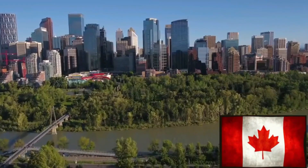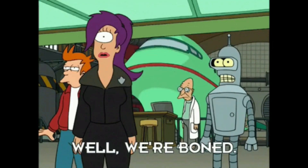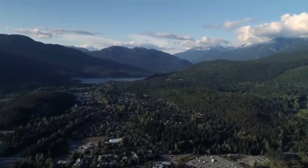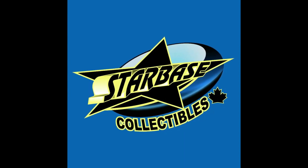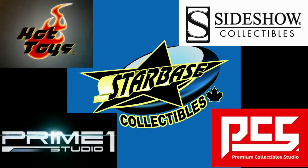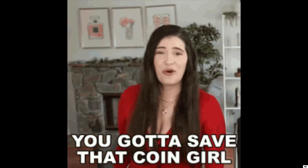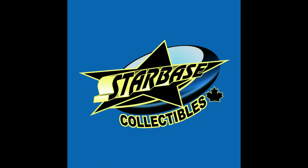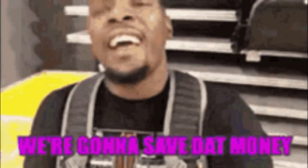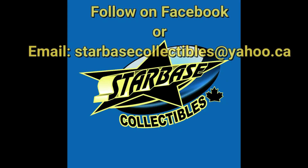I'm a proud Canadian and I love our country, but I'm also a collector and as a collector we get bowed on shipping, taxes, wait times, etc. The solution? Starbase Collectibles — founded in 2013, this Alberta business is your source for Hot Toys, Sideshow, Prime One, PCS, and other high-end collectibles. Starbase Collectibles was created with the sole intention of giving us Canadians a bit of a break. Join the thousands of collectors, myself included, who have benefited from lower prices. If you're in Alberta or Canada in general, check out Starbase Collectibles — you are very likely to save some money, and who doesn't like to save money? Follow them on Facebook.